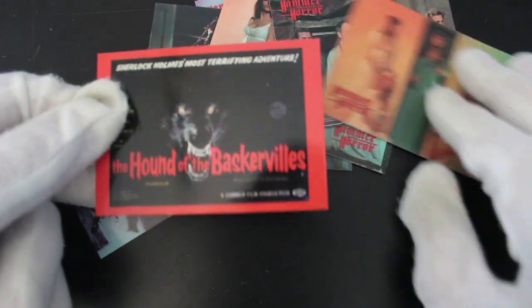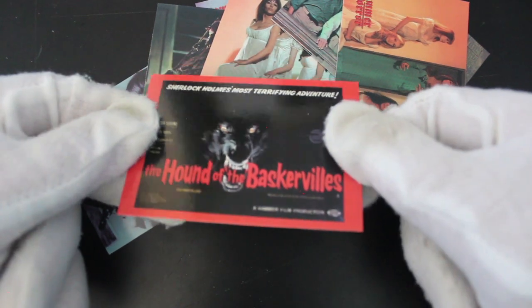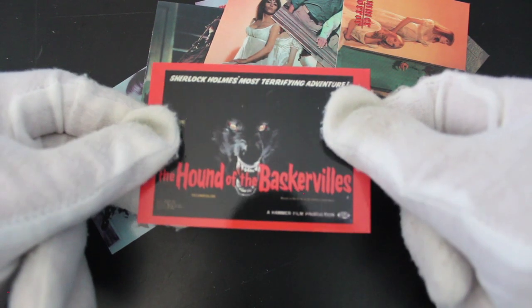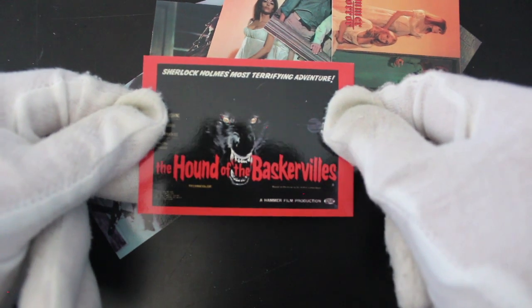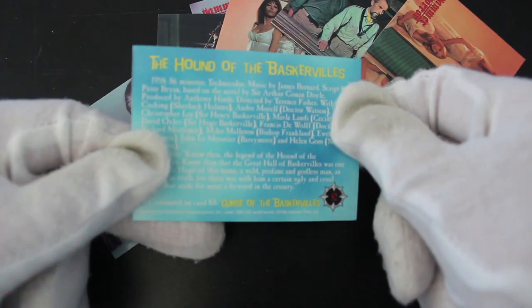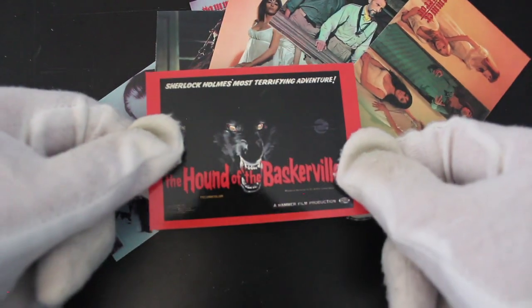So we got two of the same card, but we got one to make up for it — my favorite! I'm going to keep that one. I keep all the cards anyway but I'm going to put that pride of place, put it in a little folder and look at it. The Hound of the Baskervilles! Sherlock Holmes' most terrifying adventure — 86 minutes, 1958. If you've not seen that movie, honestly go check it out, it's fantastic.